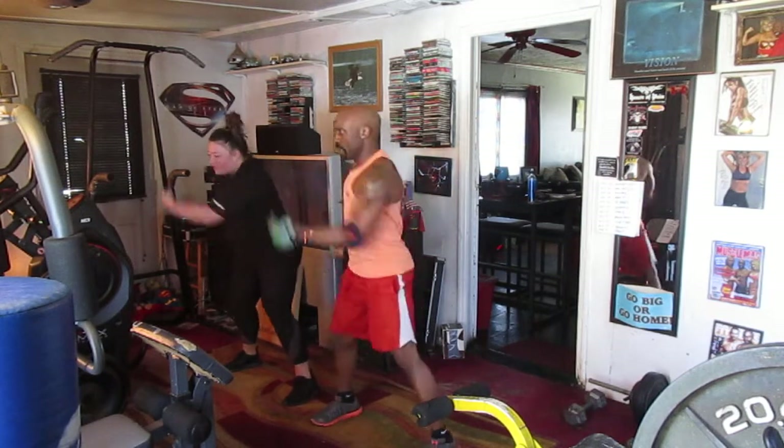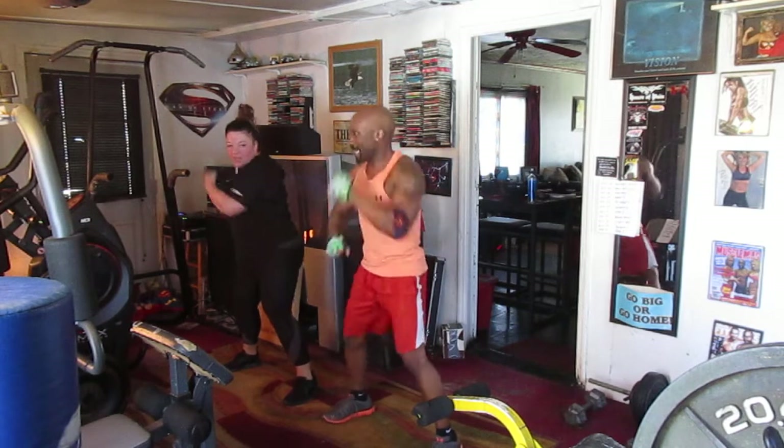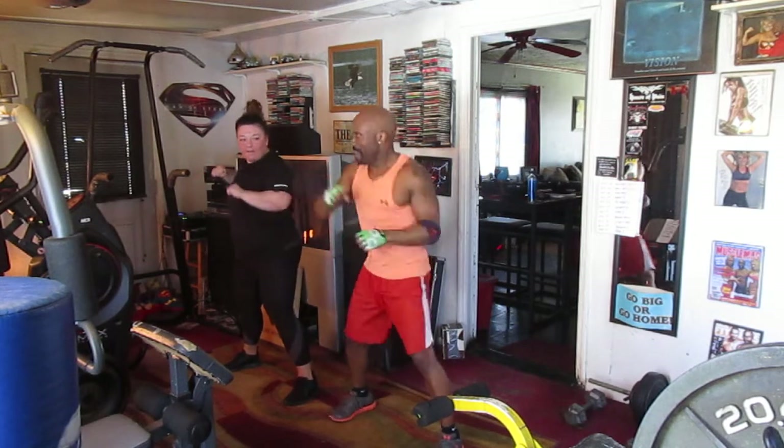Up and down 8. Hit it 1, 2, 3, 4, 5, 6. Elbow in the back. Hit it 1, 2, 3, 4, 5, 6.